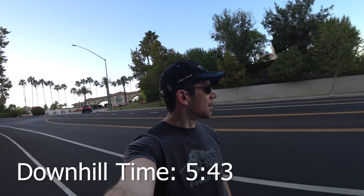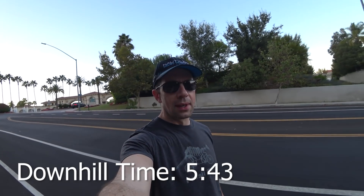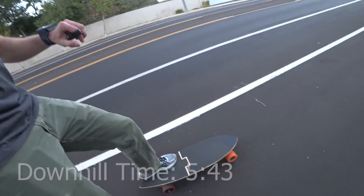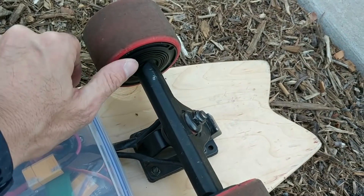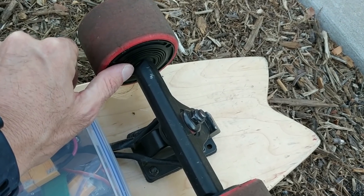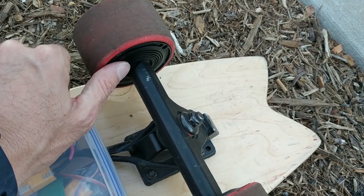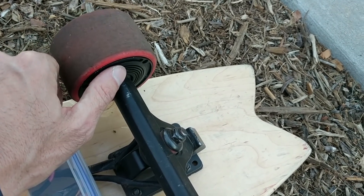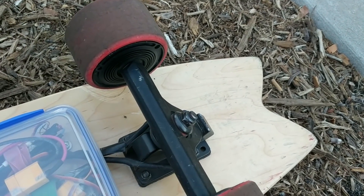Alright, I'm just about at the starting point. So I'm going to stop right about here. Let's see how hot the motors are. Yeah, they're pretty hot. I couldn't touch it for a while, but it starts to get hot.